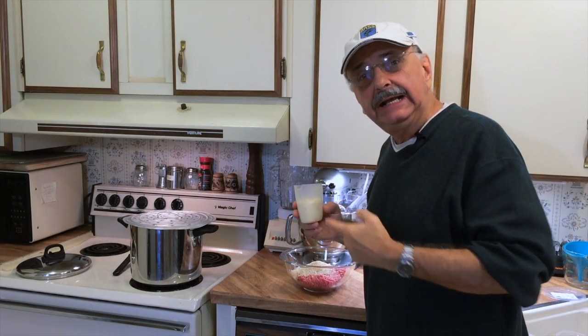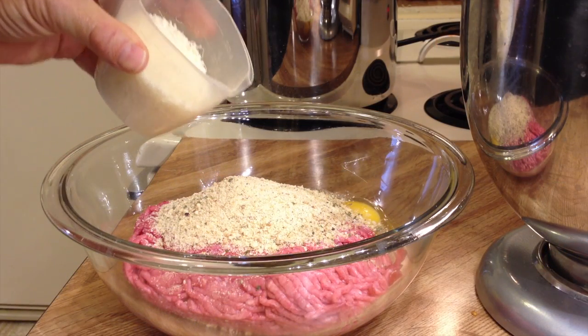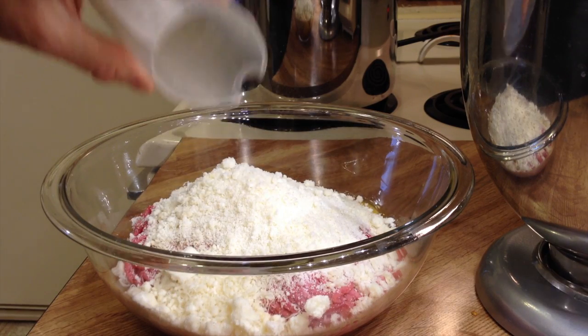Right now I'm adding a half a cup of good Parmesan cheese. My mother's recipe was more breadcrumbs than cheese, but I've altered it slightly because I'm on a lower carb diet.